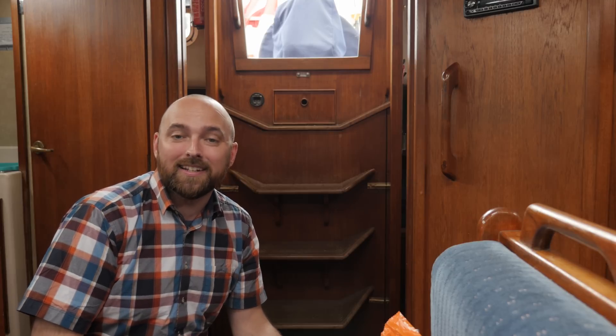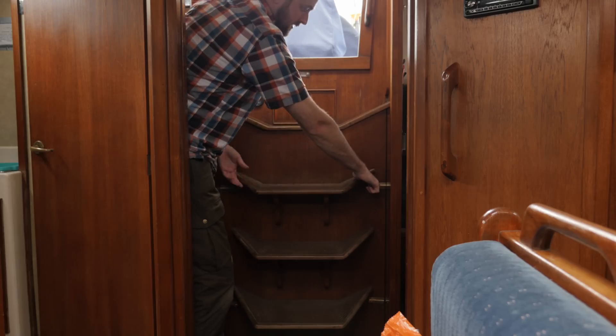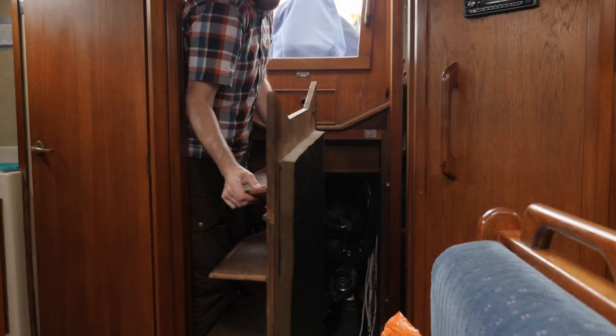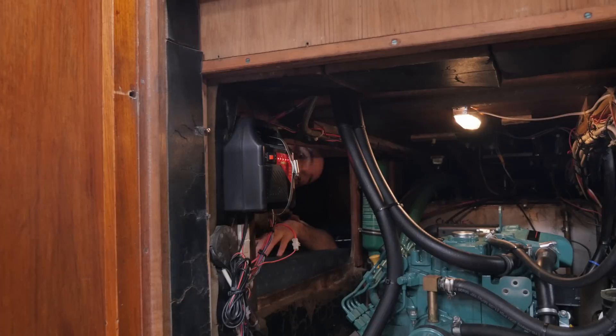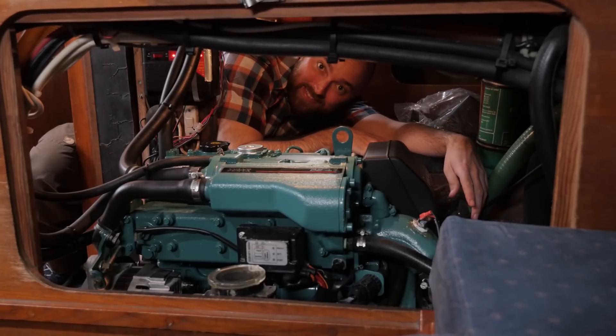Luckily engine access here aboard Athena is pretty good. We start off by removing the companionway steps. There's also a hatch in each of the two aft cabins that we can remove to gain better access to the engine - this one is in the port side aft cabin, and this is the starboard side hatch. Let's start out by taking care of the least messy job which is going to be to replace the air filter.